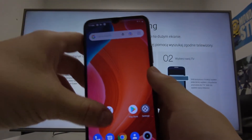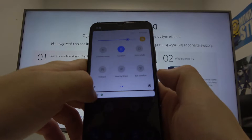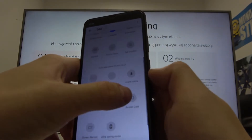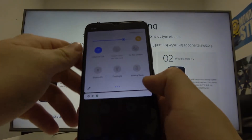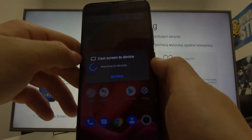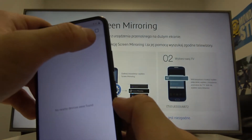Now on your smartphone, swipe down the notification bar, extend it and search for screencast or screen mirroring. As you can see, it is right here. So now let's enter it. Go to settings, tap on the three dots button and enable wireless display.